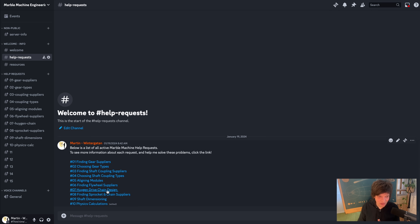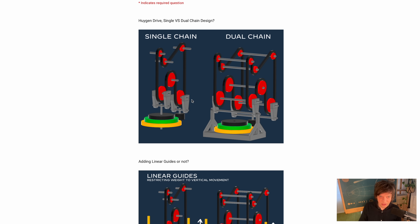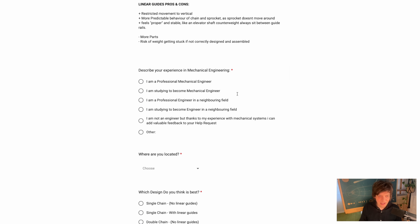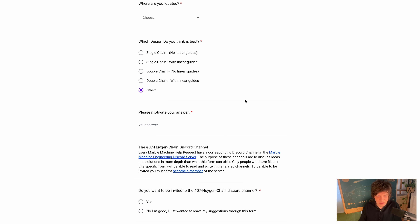Now we're getting to some really fun stuff because these are the next steps: the Huygen Drive chain design. Should I use a single chain configuration like on the left or a dual chain configuration like on the right? I'm asking for your opinions — what design do you think is best and why? This is low resolution, but we can go more high resolution inside the Discord channel discussing this.